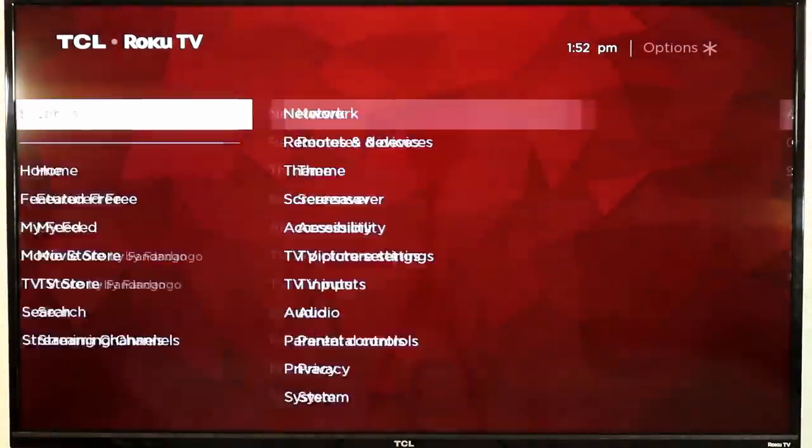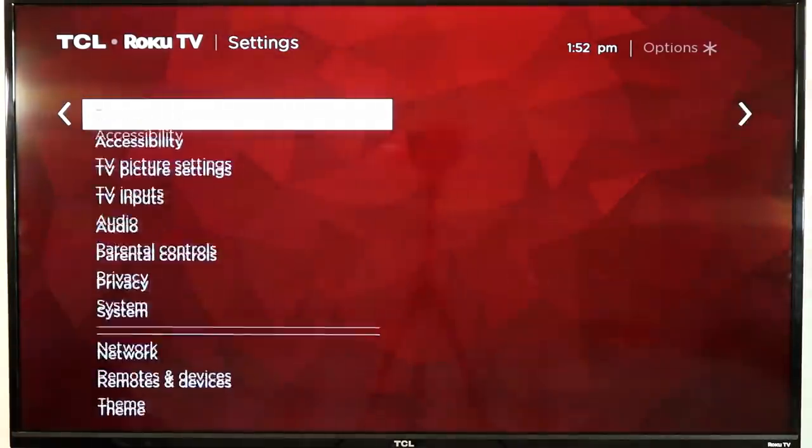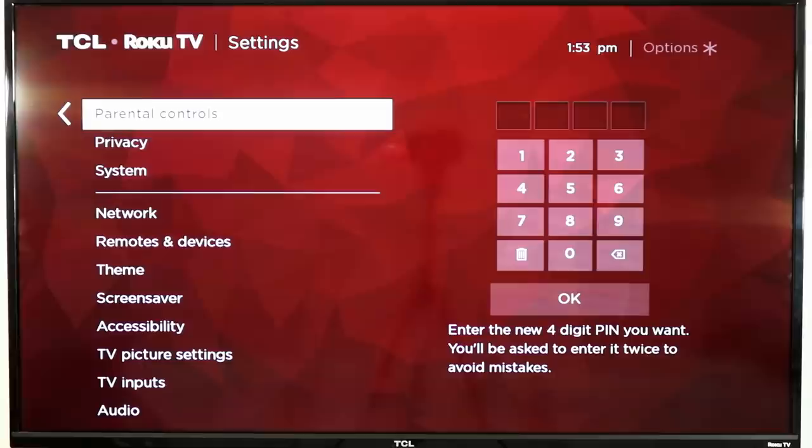The first thing I want you to do is go up to settings on the left-hand side and scroll down to parental controls. I get a lot of questions from people about parental controls — parents with young kids who want to know what their children are watching. I have a six-year-old myself, and especially with things like YouTube, I want to make sure I know what they're watching.